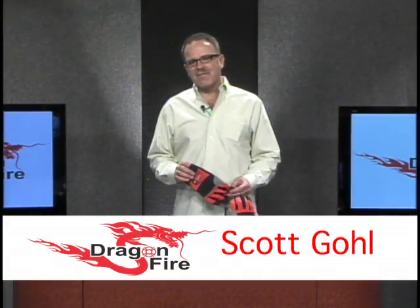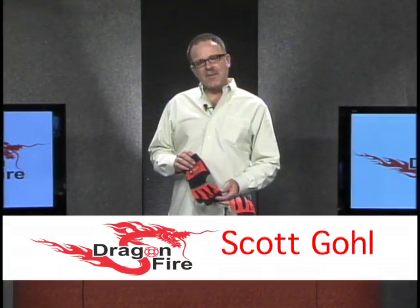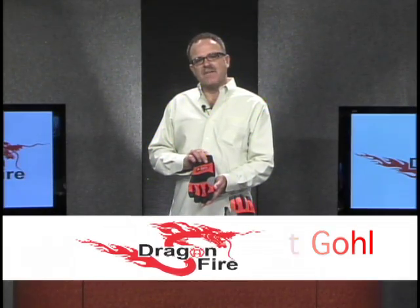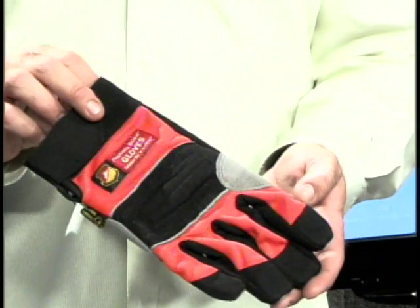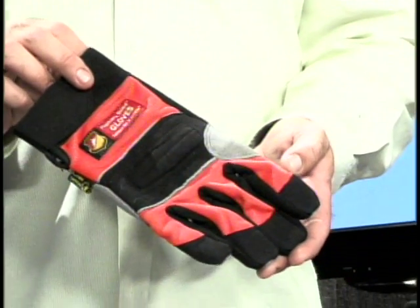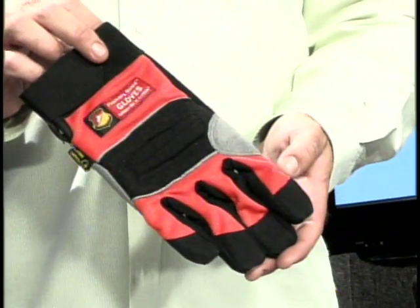Hello, Scott Gould here with Dragonfire Gloves. I'd like to talk a little bit about our rope rescue glove. This is part of our rescue series and a very task-specific glove — designed for rope rescue operations and rope rescue operations alone.